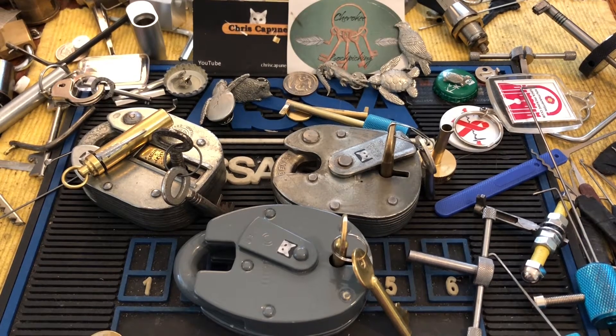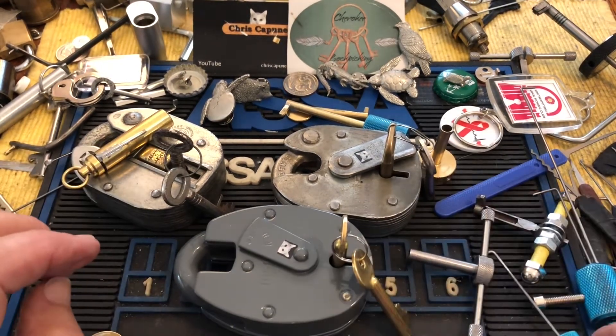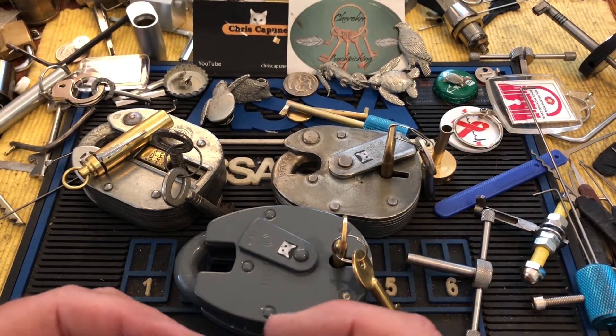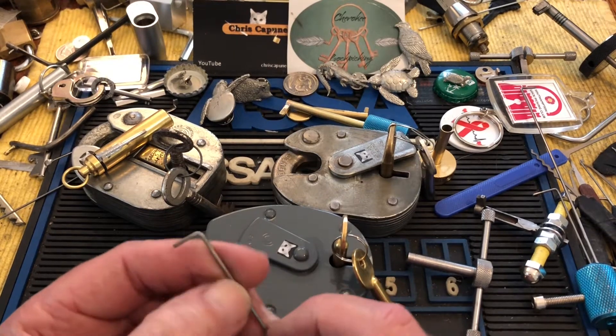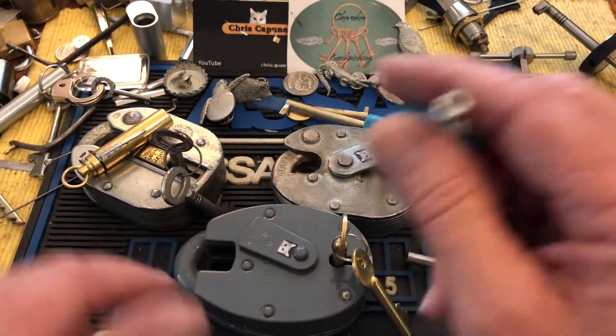Hi there, Chris here. I was messing around with different length pick wires. One of my good buddies wanted to know what gauge and what length pick wires I use for various different locks.